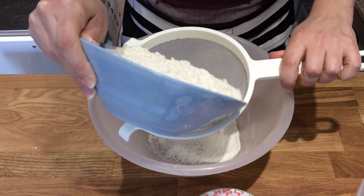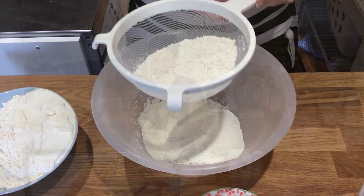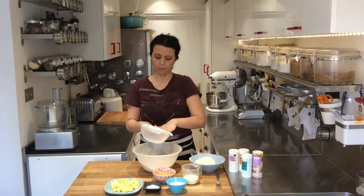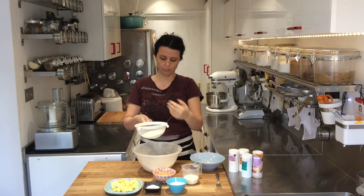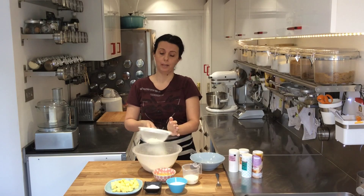So I'm going to start by sieving the flour into the bowl. It doesn't seem as if you're doing very much when you're sieving the flour, but you are — you're adding little air pockets as the flour falls down to hit the bowl, so it does help a little bit.